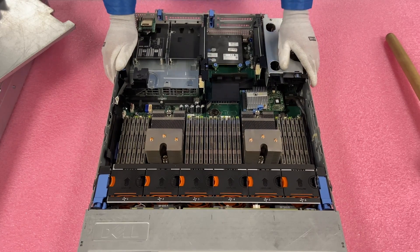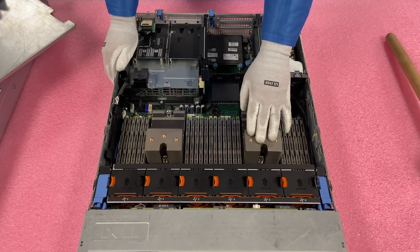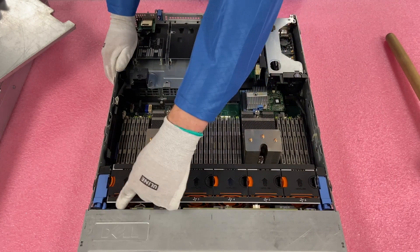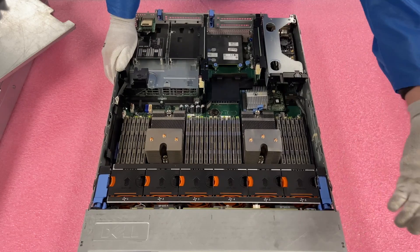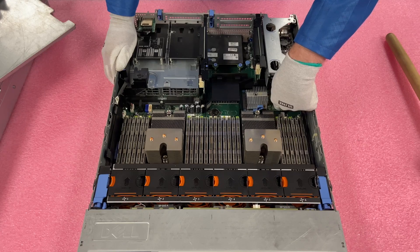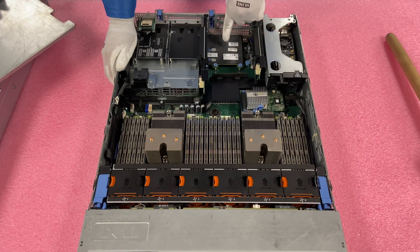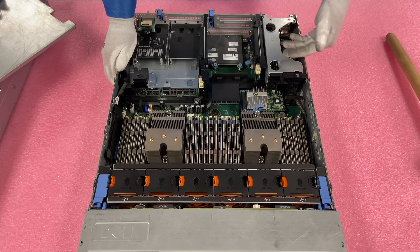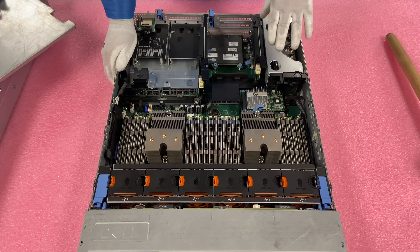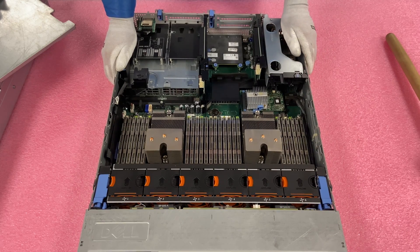This is the one we've been working on throughout the series. You have the CPUs — CPU1 and CPU2 — your 24 DIMM slots, your fan bank, and your backplane which the hot-swap drives plug into. If you follow this cable around, it goes to your RAID card. Then you have riser one, riser two, riser three, and your NIC card back here. With the risers you're able to put in six PCIe cards — three low profile and three high profile: all three low profile here, two high profile here, one high profile here.